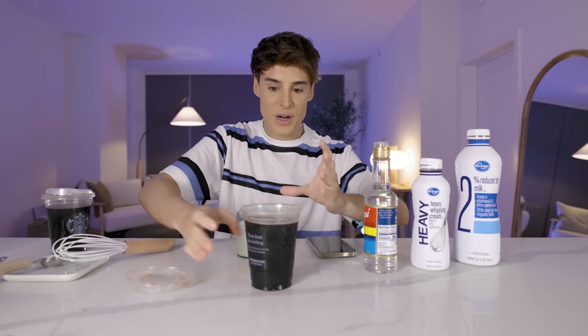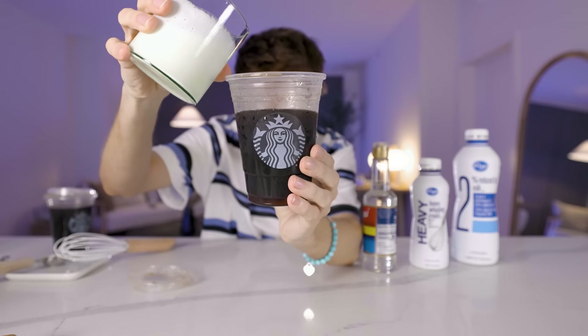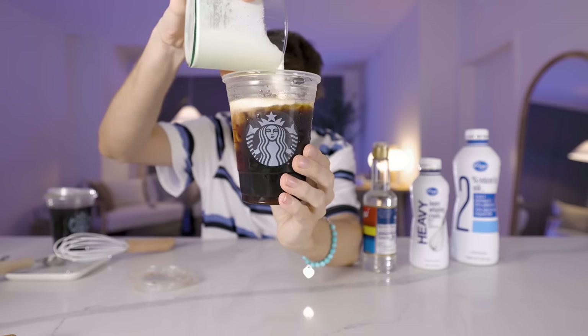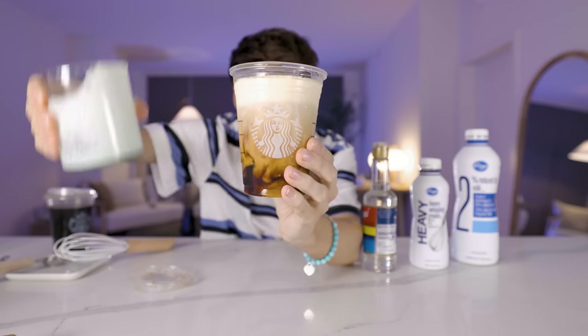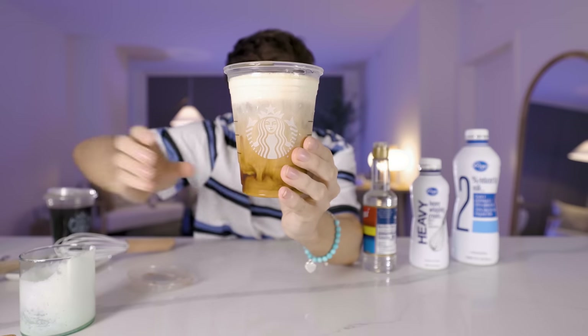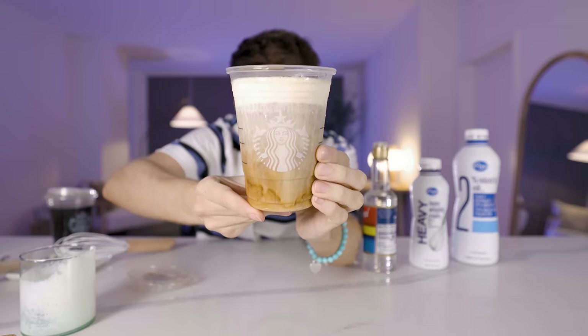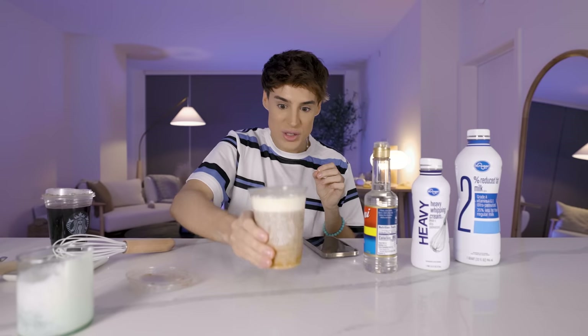So I'm going to — this is actual Starbucks coffee. If this is correct, this will look the same as this. Wait, I mean, it is sitting on top. Pretty damn similar. I feel like I could have even whipped it just a tiny little bit longer. So close — just a tiny bit more whipping, but look at the way it sits on top.